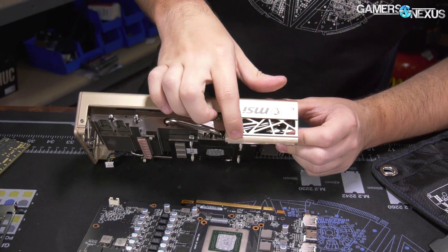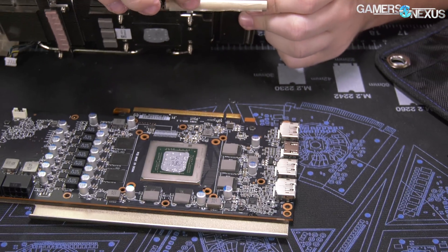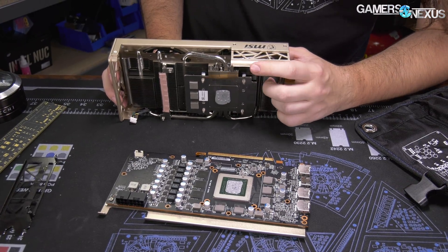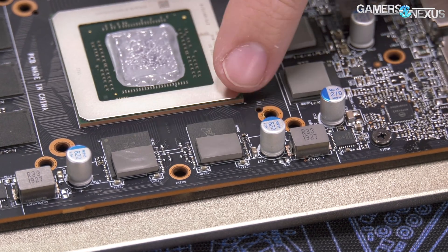We've gotten into the habit of fixing video cards lately, a sad necessity in an era plagued with incomplete, penny-pinching designs that overlook the basics, like screw tension, cold plate levelness, and using thermal pads that are about 60% smaller than they should be.